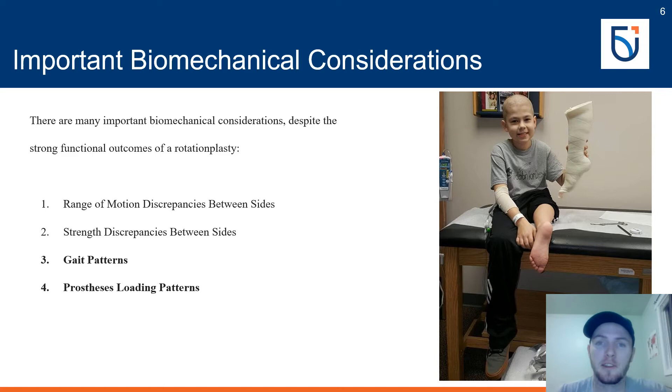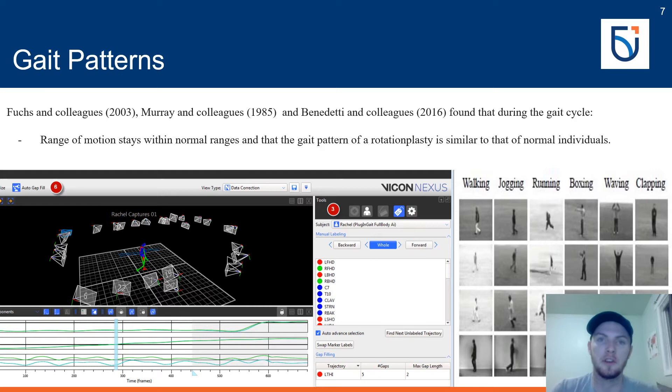There are many biomechanical considerations to review for type A rotationplasties — namely the effects on gait patterns and prosthesis loading patterns, to determine whether it remains a strong surgical option for sarcomas of the leg. The largest concern for someone requiring amputation of their lower limb is their ability to ambulate. Fuchs and colleagues, Murray and colleagues, and Benedetti and colleagues all found that during the gait cycle the range of motion of an individual with a rotationplasty stays within normal ranges.